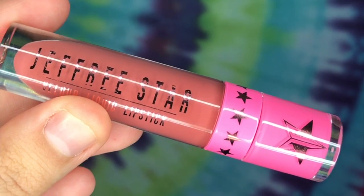The next one we're going to swatch is Gemini by Jeffree Star. This is a more brownie-toned mauve-purple shade.